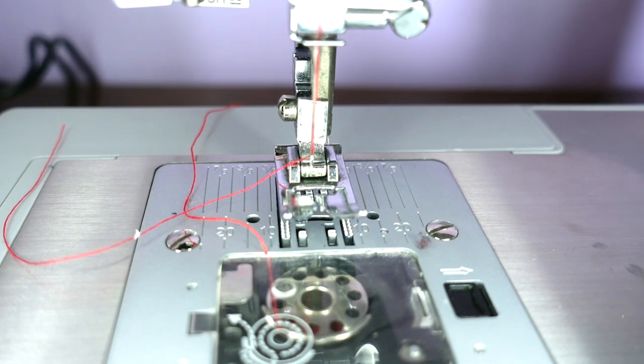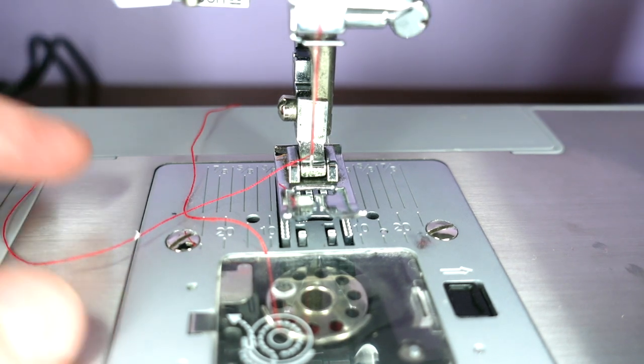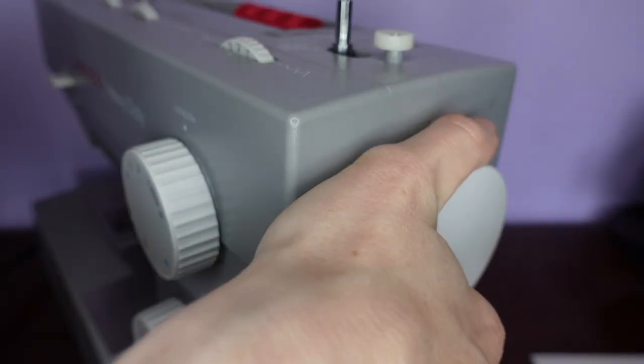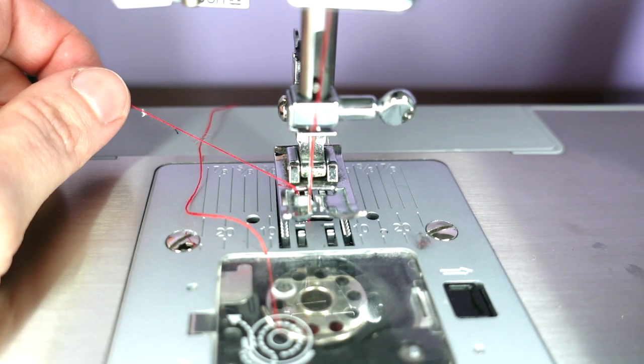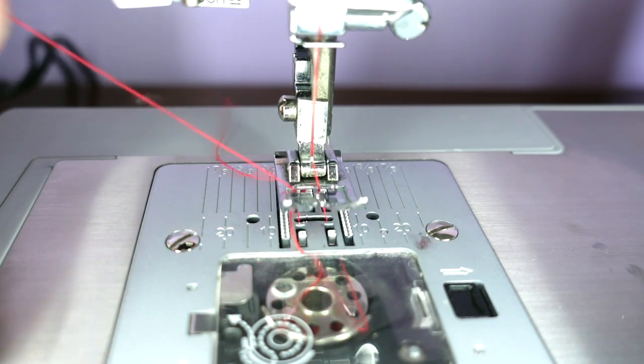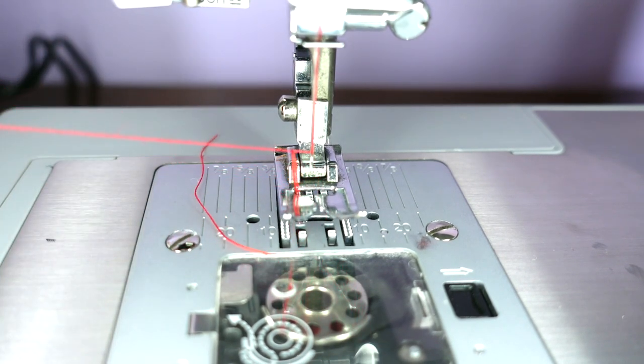Now the last thing we need to do is bring up the bobbin thread. We hold onto the machine thread that we've just threaded, and turning the hand wheel one revolution, we pull on the thread and it brings up the bobbin thread.